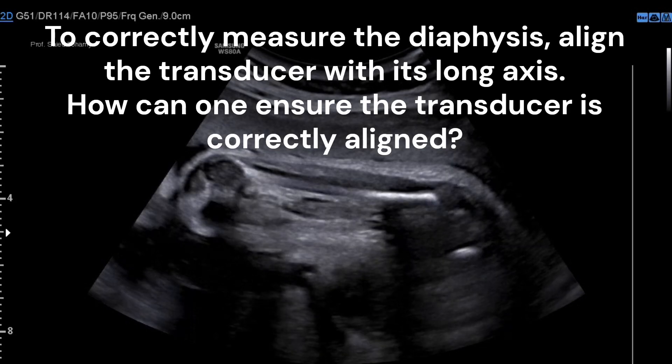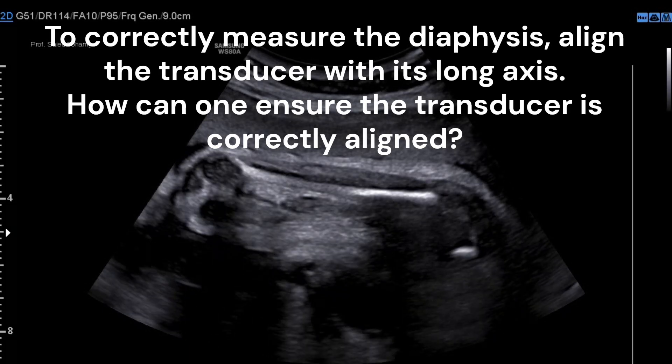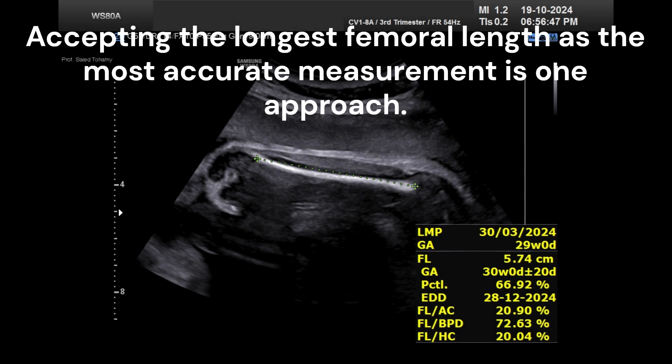To correctly measure the diaphysis, align the transducer with its long axis. One approach to ensure correct alignment is to accept the longest femoral length as the most accurate measurement, assuming that incorrect transducer alignment with the bone is the only possible reason for under-measuring the femur.